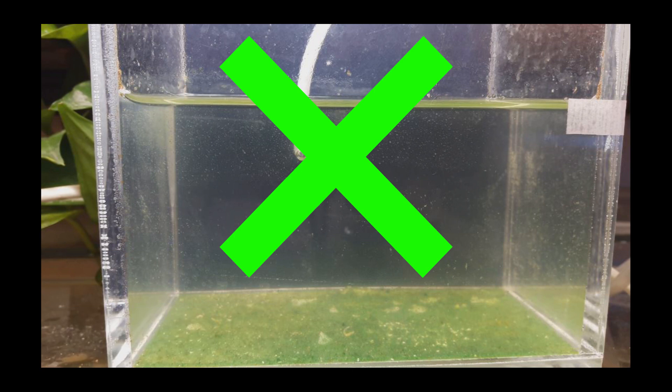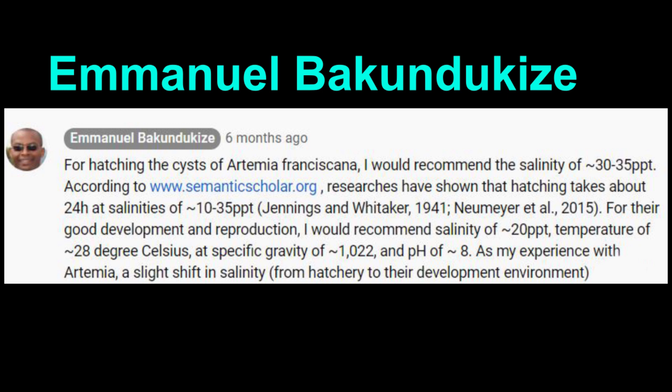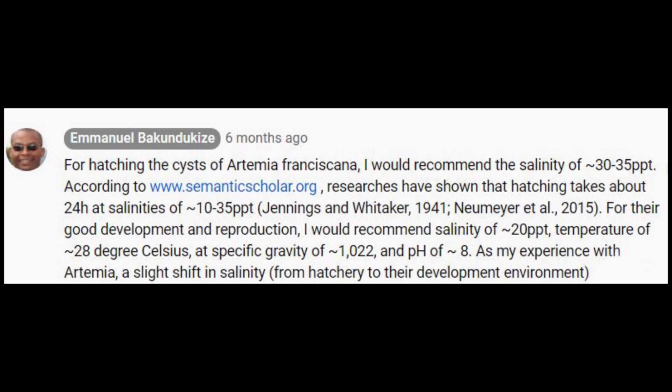So I tried to search for another source about Artemia online, and I stumbled upon Diana Wallstad's article, also a video from Immanuel Becumdukais. As Immanuel stated, 20ppt is the best salinity for growing Artemia. So I restarted my culture — this time using 2 scoops or 2 tablespoons of rock salt in 1 liter of water, which gives around 20 to 21ppt.